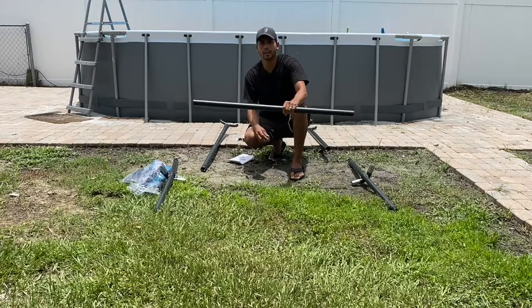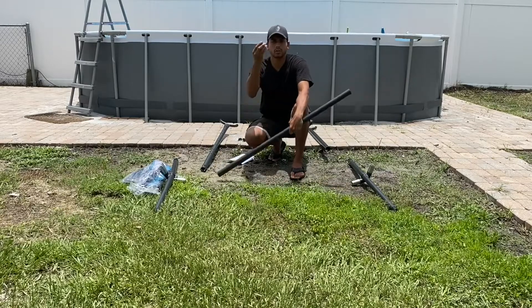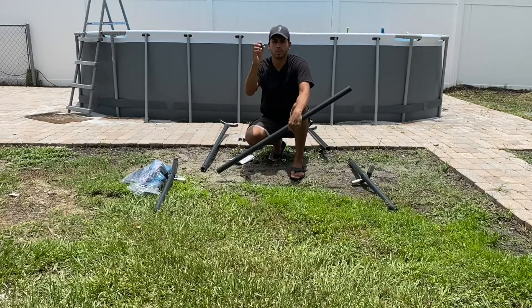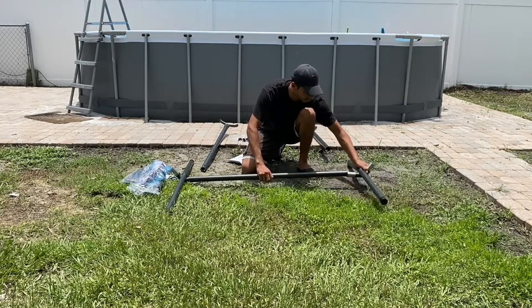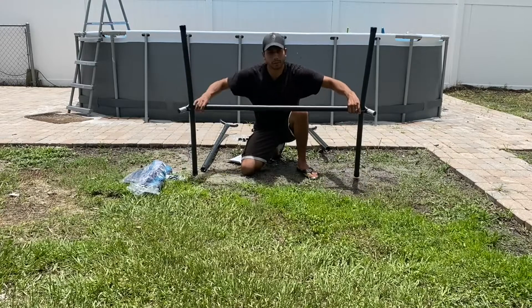The first thing you want to start with is this piece right here in the center, and then you're going to screw in one of these rubber pads on it. The next part is attaching the two base legs, and then you flip it.